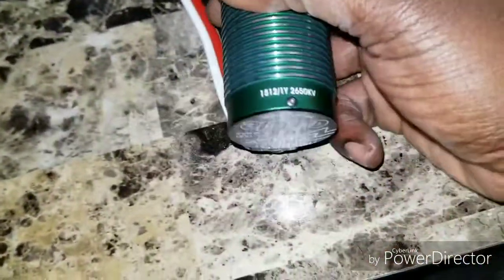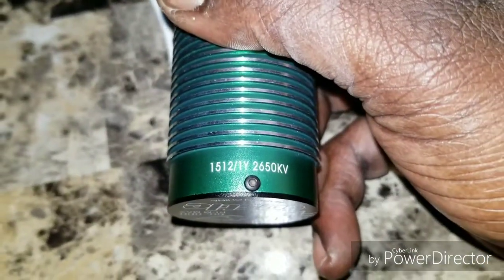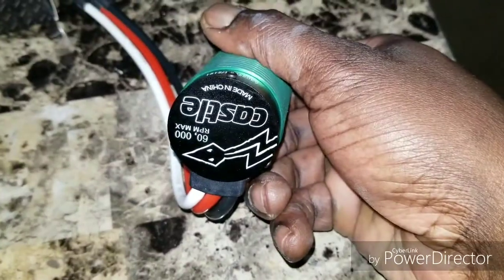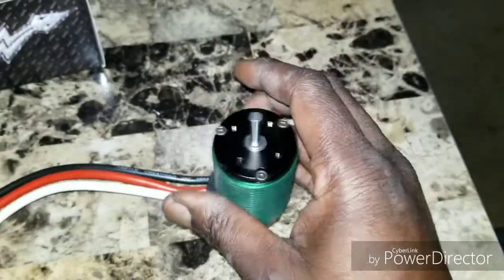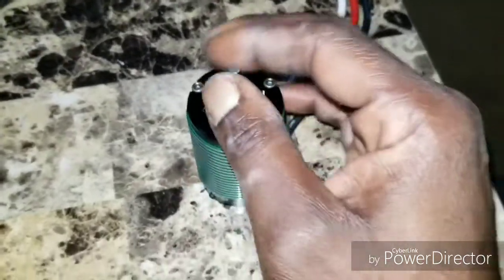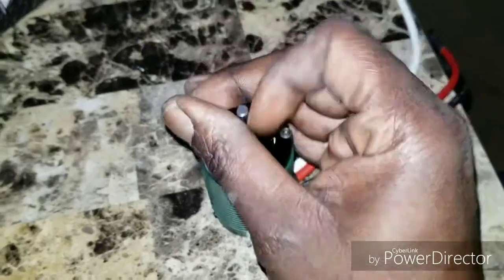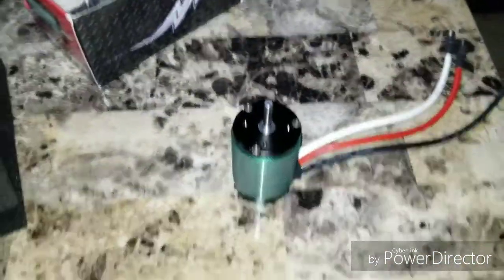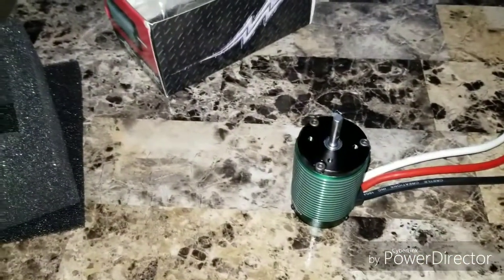Looking more at the motor — the 1512, 2650kV — it looks like a Castle, kind of handles like a Castle. But when you turn it, that's how you know the difference. I just wanted to show you guys the new motor. Now I'm gonna show you some other things with the C10.